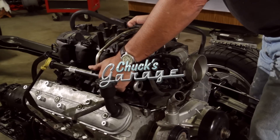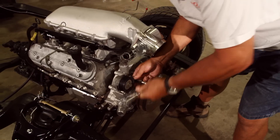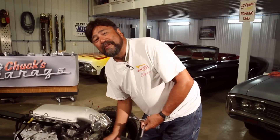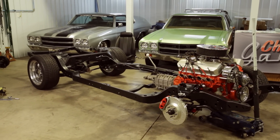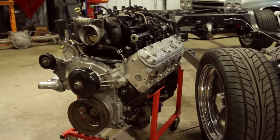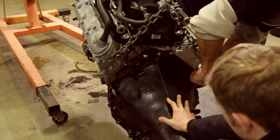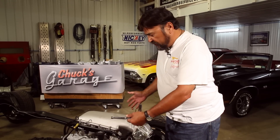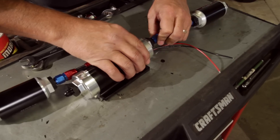Chuck's Garage is back with Part 4 of our LS engine swap on a budget. Chuck Hanson walks us through the accessory drive system install. We started with a bare frame picked up on Craigslist for a hundred bucks, then grabbed a 5.3 LS engine out of an '03 Tahoe with 120,000 miles. We backed it with a 4L60E transmission, installed using Hooker motor mount adapter plates and a Holley oil pan kit. We've also installed the Holley EFI mid-ram intake and plumbed the fuel system. Today we're installing the Holley accessory drive system.